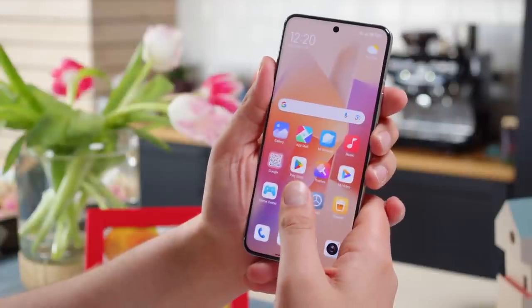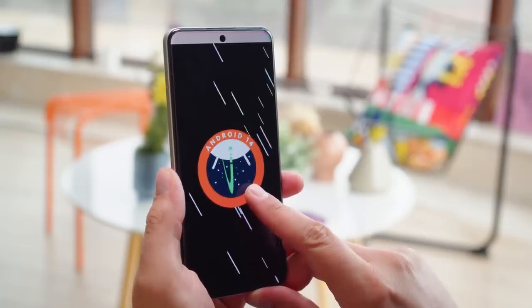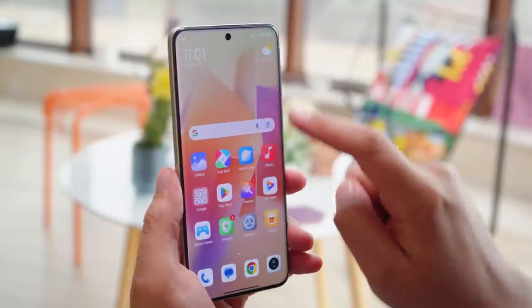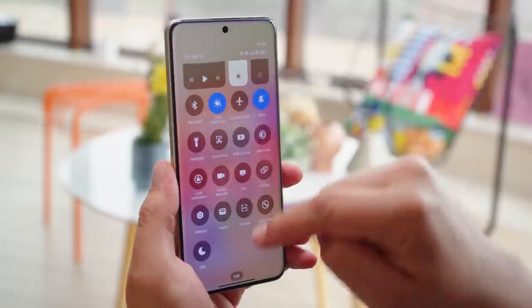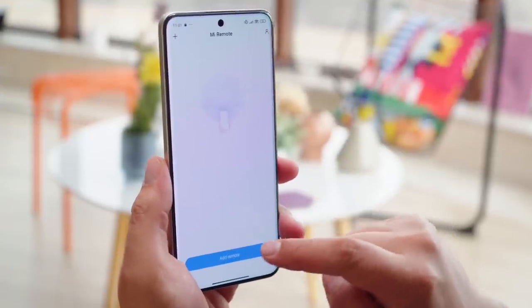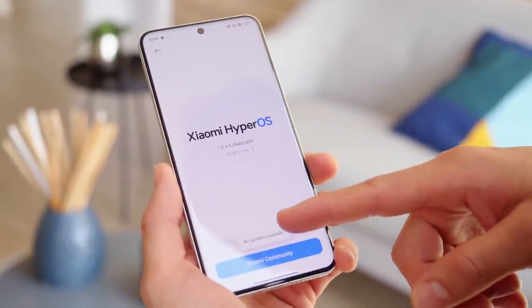For biometric input, there's an under-display fingerprint reader — it's well-placed and responsive. The global version comes with 512GB of UFS 4.0 storage, which is not expandable via microSD. The software interface is Xiaomi's new HyperOS, which looks and behaves a lot like the previous MIUI, so long-term Xiaomi users will feel right at home. The phone also has an IR blaster, and software support includes 4 years of major OS updates and 5 years of security patches.